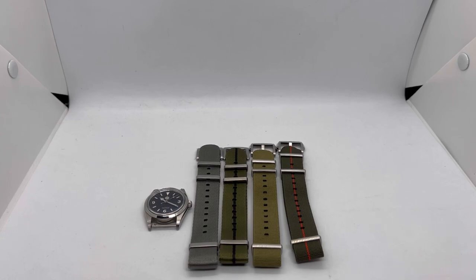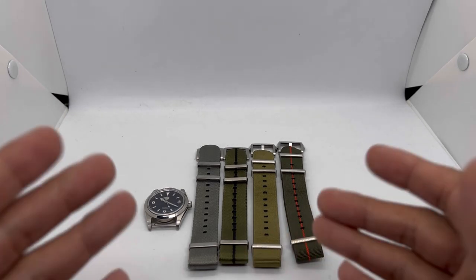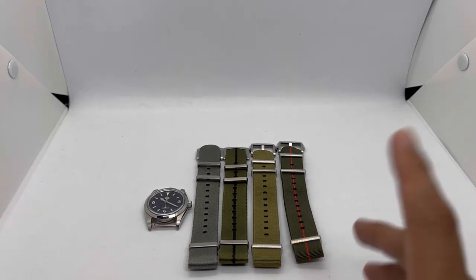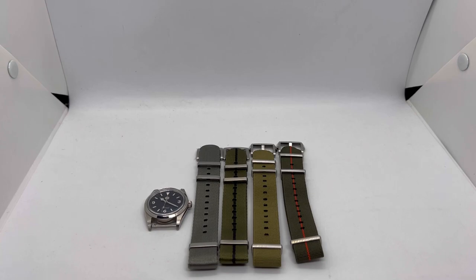Assalamualaikum and hello YouTube, my name is Nur Muhammad from NM Watch and we are back with another strap review. This time around we've got a few straps from St. Martin, who have a watch accessory store on AliExpress. My contact at their store provided these straps for me to try out, and this is of course sponsored content, so do bear that in mind.